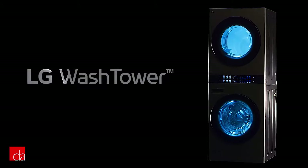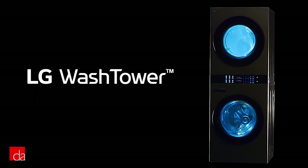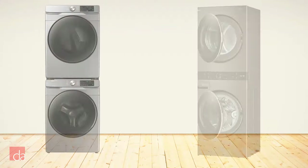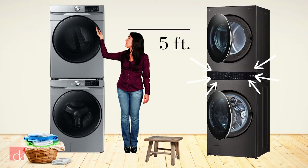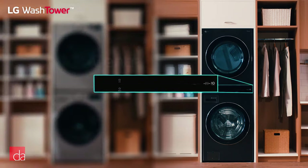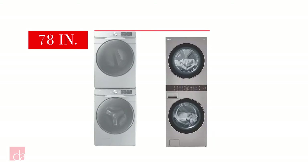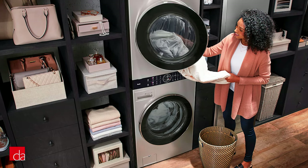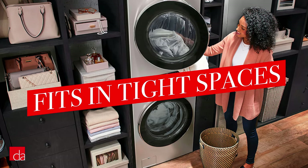Enter the WashTower. It gives you all the space-saving benefits of a stacked washer and dryer without any of the cons. The WashTower features a shared central control panel in the middle that brings the washer and dryer controls into convenient reach. Since there's only one control panel to worry about, this reduces the total height of the stacked pair to about 74 inches, allowing it to more easily fit into tighter laundry closets.